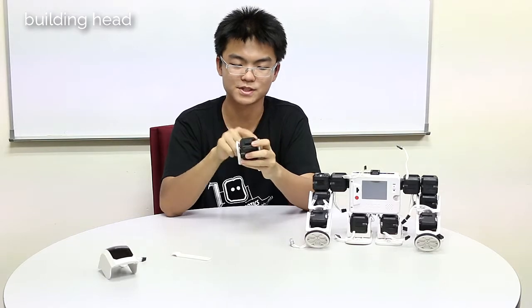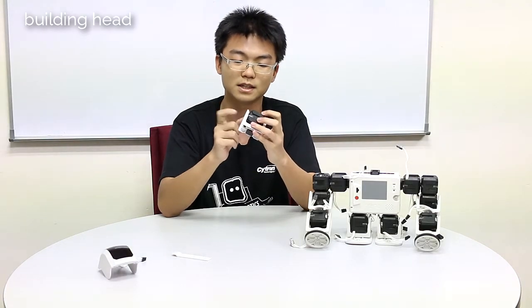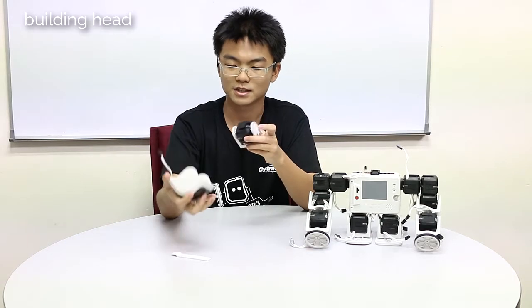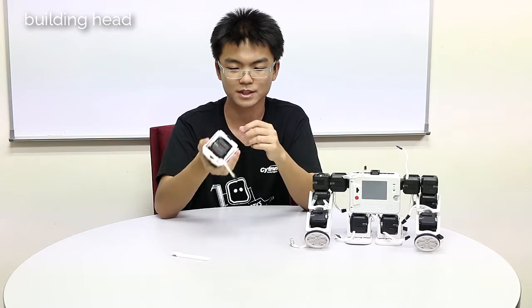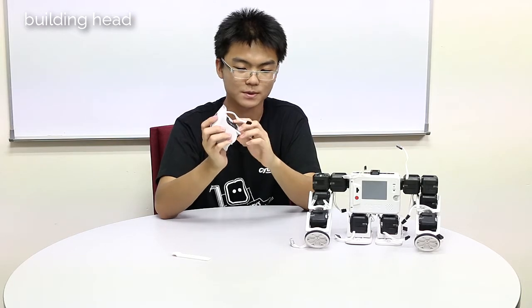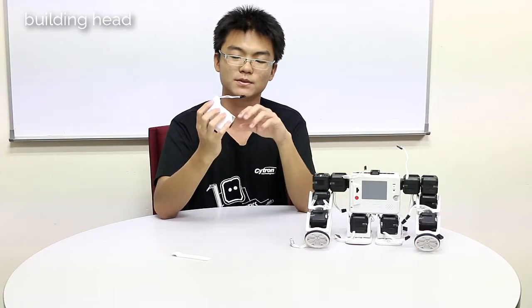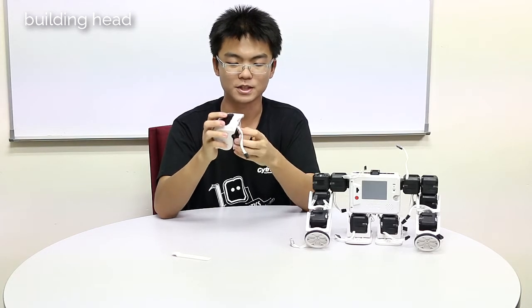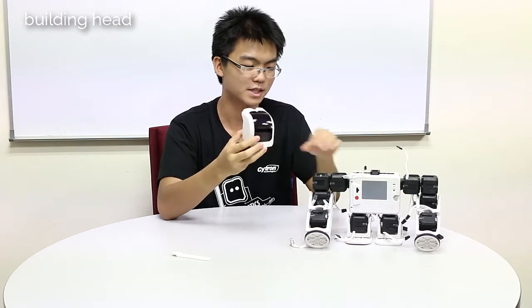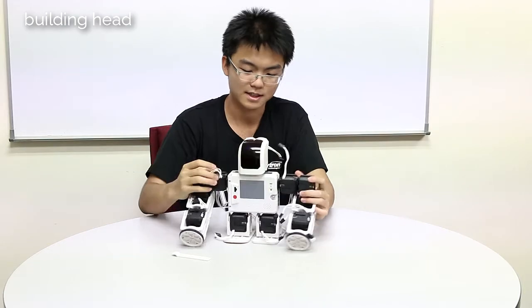In normal situations, both sides will be interconnects, but because for the entire robot it has already used up all the interconnects, a rotatable connect will suffice. Then finally slot in the head module. Also, another point to take note is that normally we would just slot the interconnect and slide into another joint, but this time we need a U-joint because if we don't use a U-joint, the neck won't be long enough and this part of the head module will actually collide with the body. With this, just slide in and we are done.